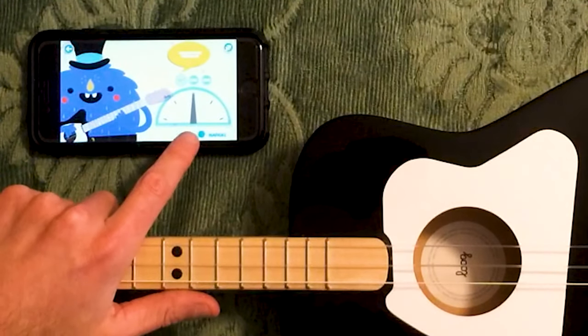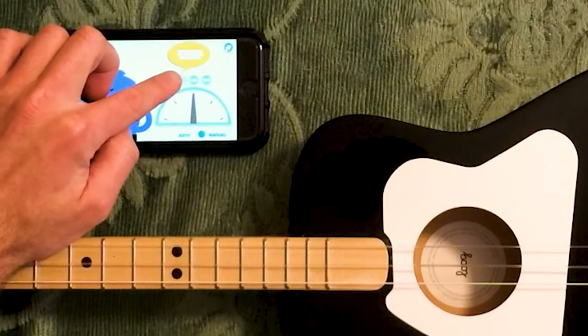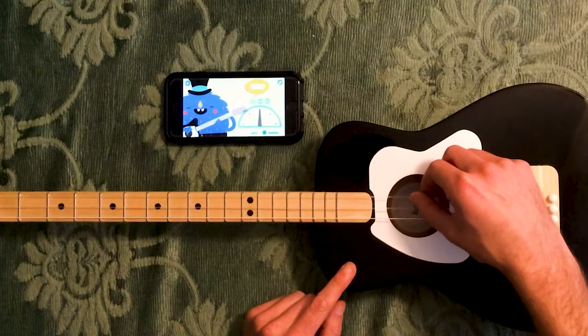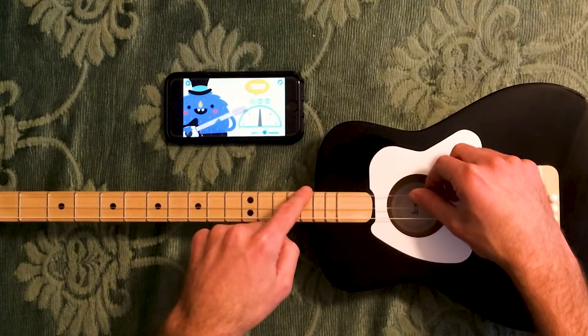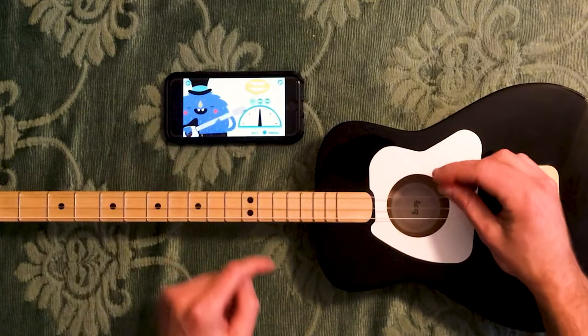Now you've got choices here: auto or manual. I'll show you manual. What you do is you click the string you want to tune — first, second, or third. So first is my high E string, or we could also call it the first string. So one, two, three. We click on that and we play our note.